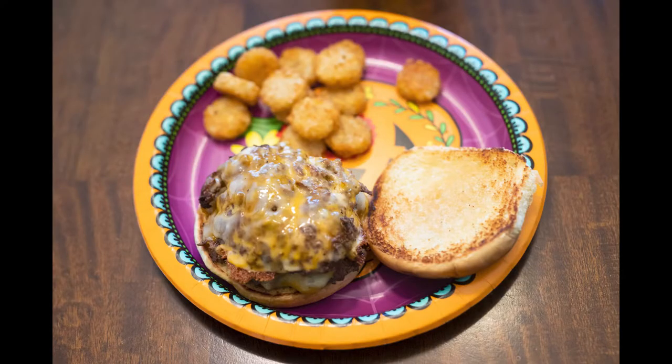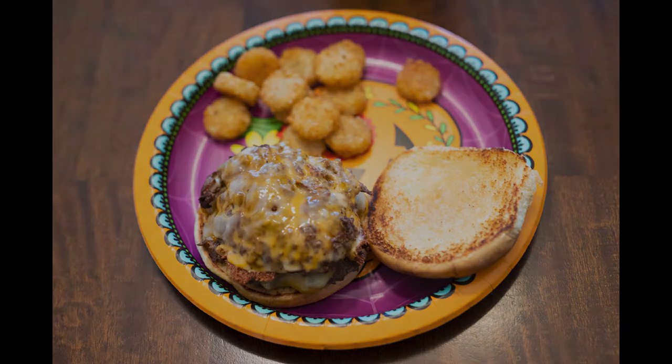I like to double them up and they remind me a lot of the burgers you might get at a place like Five Guys. Thanks for watching — like and subscribe for more Chow Hall cooking.